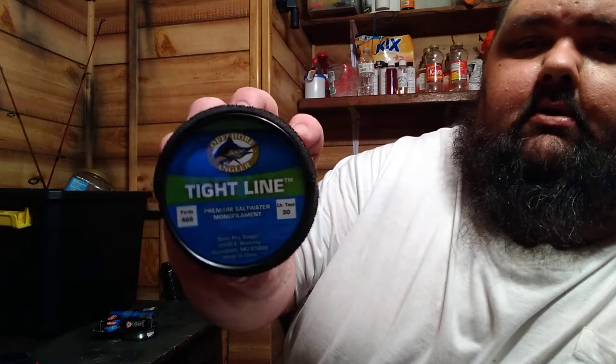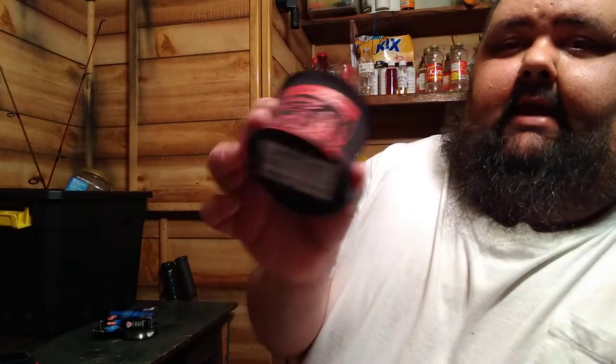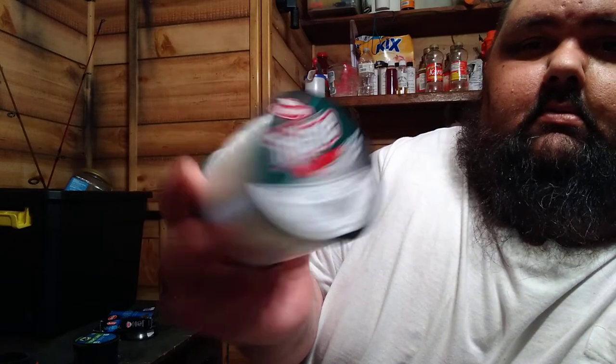Now when we're talking catfishing, when I'm running leader line for catfish I use Tight Line 30-pound test, 422 yards, clear. I use can koozies to keep it from unspooling. I also run — I ain't even opened this one yet — this is Berkeley Big Game mono, 30-pound, 440 yards. That's what I use for catfish.